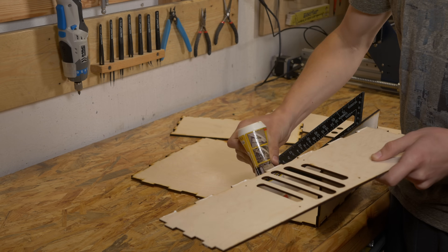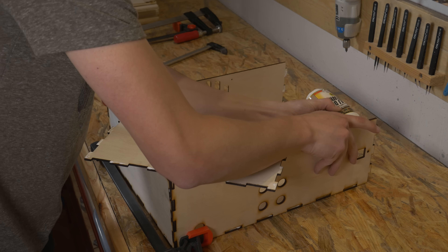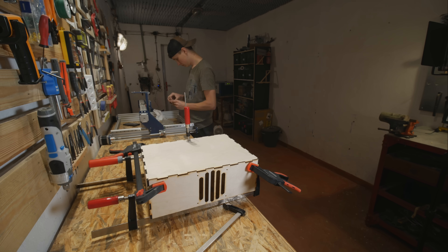I made a quick design in Fusion 360 with all the holes, connectors, and everything that I need with proper dimensions. Then I cut that on a laser — it was just like 30 minutes of cutting and it was ready.